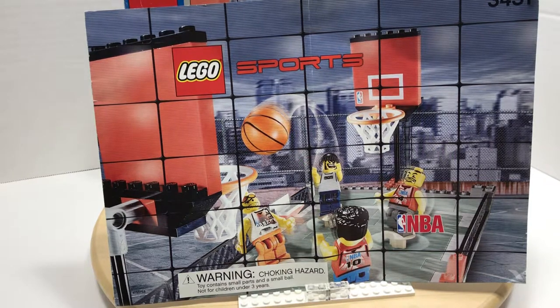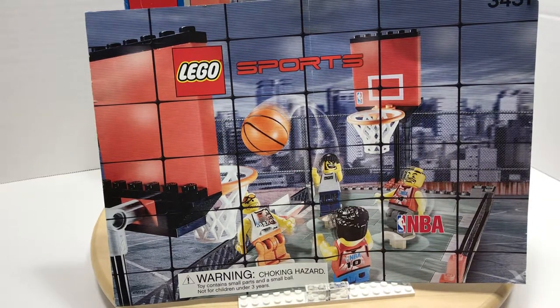Welcome to The Missing Piece. Today we're doing a review video for set number 3431, Streetball 2 vs. 2. This is a sports-themed set with NBA licensing from 2003. It's a 172-piece set with four minifigs — very unique minifigs exclusive to this set. We'll get into that in just a minute.